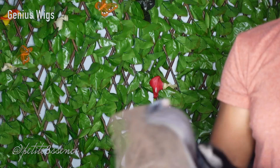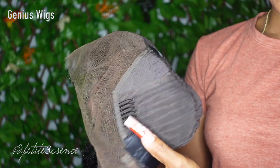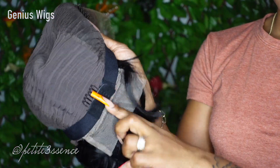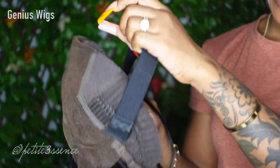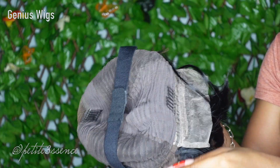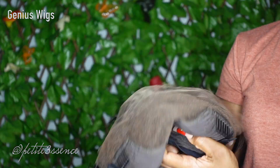Before I get started — the inside of the wig has a total of four combs: one here, one here, one here, and one in the back. It also has an extra elastic band and adjustable straps in the back.